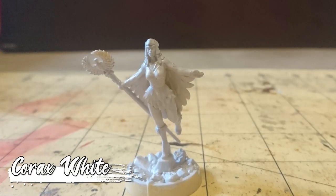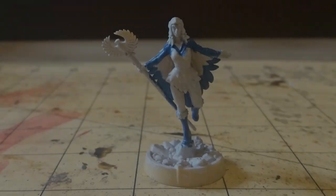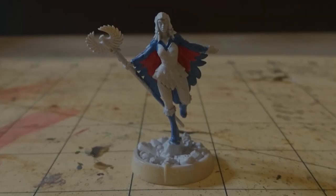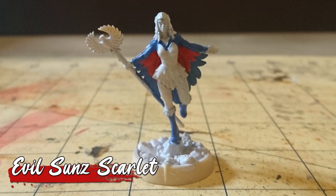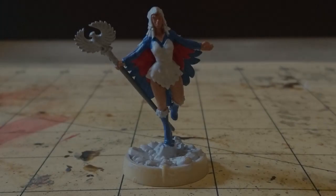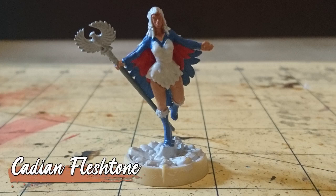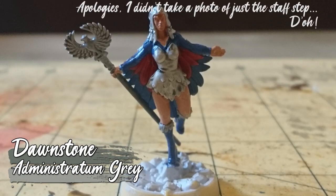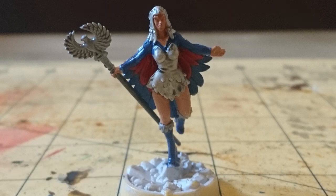I started off with a base coat of Korax White, and then applied Altdorf Guard glue through her boots, cloak, and sleeves. The rest of her cloak was painted with Evil Sun Starwood, and her skin with Cadian Fleshtone. And then to finish off the base colors, I painted her staff — first with Dawnstone on the shaft, and then Administratum Gray on the totem.